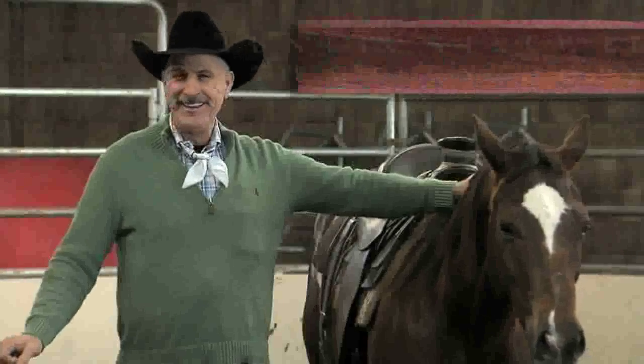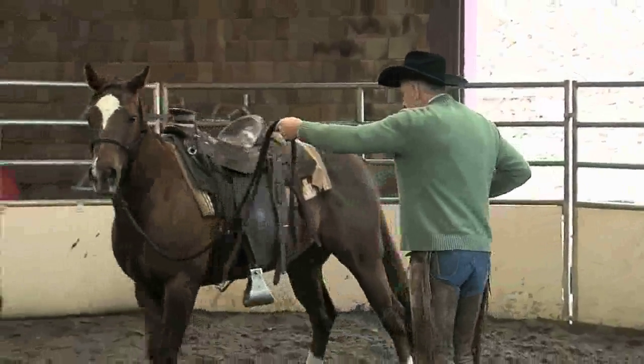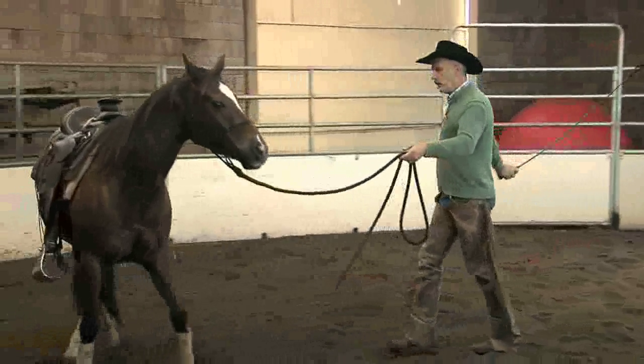Tune in next week to meet Scoops, a troubled mare from Texas, and find out how Dennis helps her overcome her fears utilizing the techniques of Universal Horsemanship.